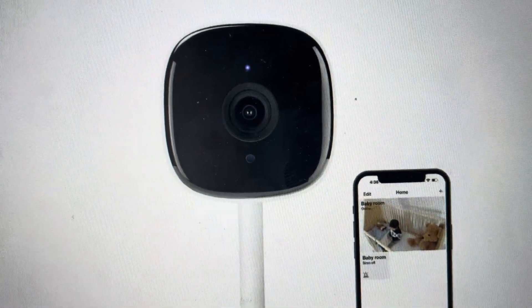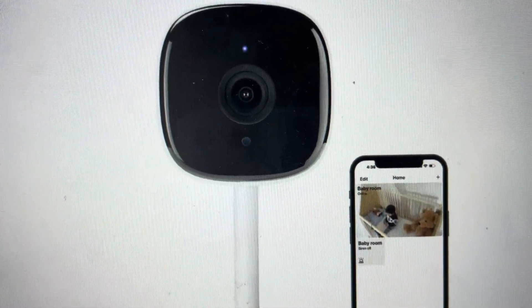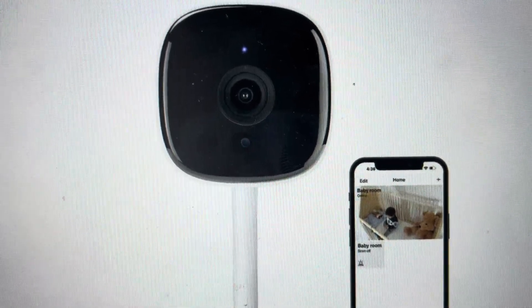Hey everybody, this is a real quick video in case you have a Mercury smart Wi-Fi camera and you need to do a hard reset on it.